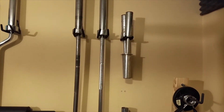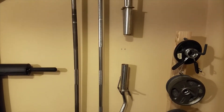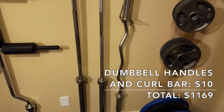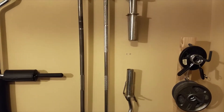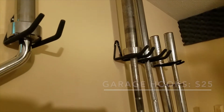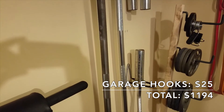Here I have some adjustable dumbbells — plate-loaded with Olympic sleeves — and an easy curl bar with Olympic sleeves as well. I purchased each of these for $5 from the same person I bought all of my steel plates from. I got them for a really good deal, though I have no idea what brand they are. All of these barbells are supported by garage hooks from Lowe's meant for rakes and brooms, at about $5 each for a total of about $25.